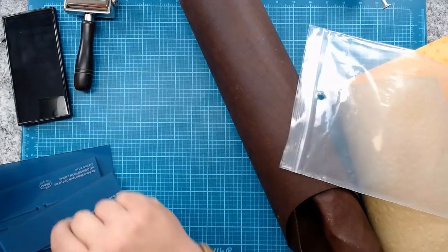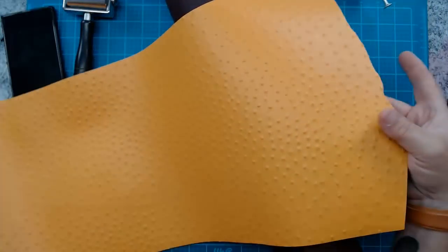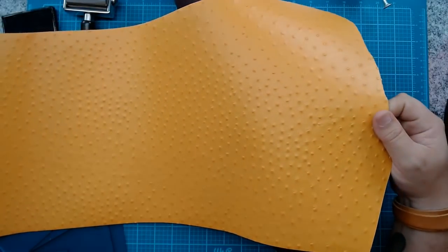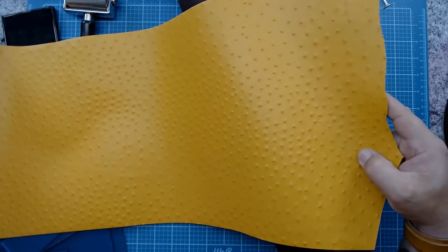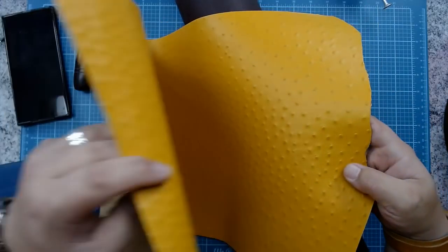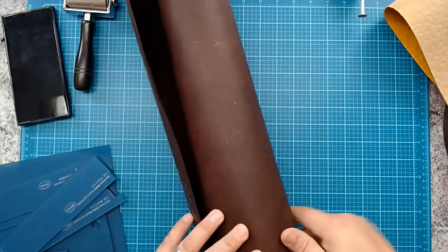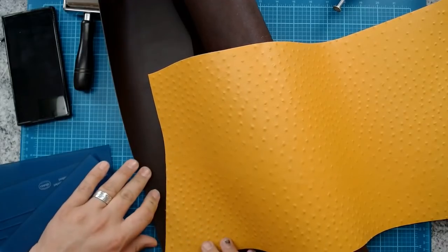I'm going to change over to my overhead camera and we'll get to work. For this project I've chosen embossed ostrich leather — I recently did a series of videos making a backpack out of this. I'm going to do all the interior work in dark brown bridle leather. I think the contrast of the yellow embossed ostrich and the dark brown will look really nice.